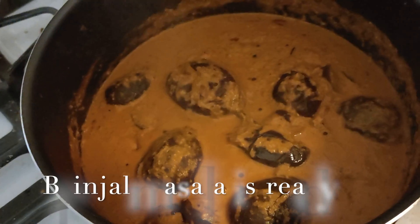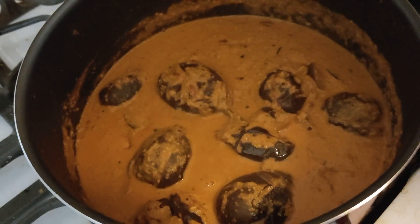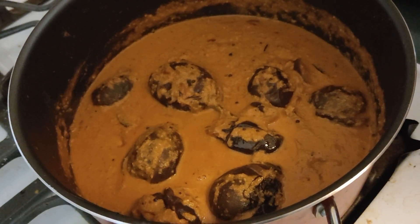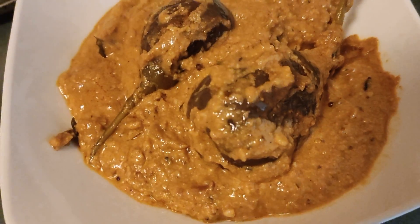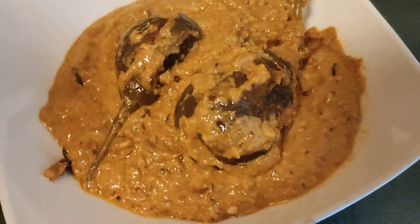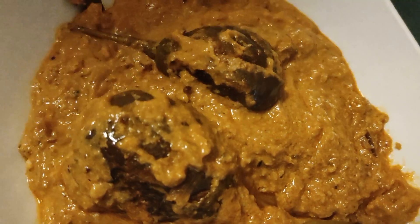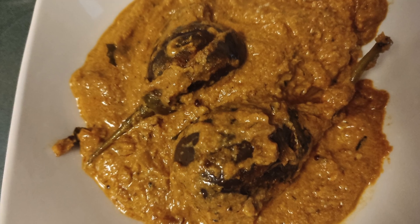This is easy to make. Let's try it — it's easy to make. Thank you.